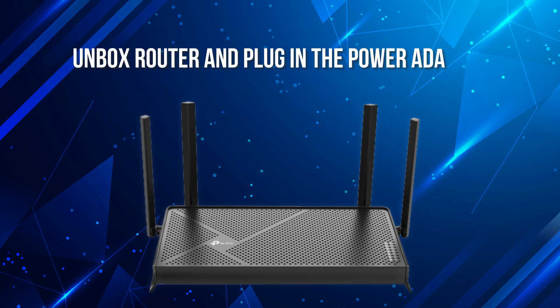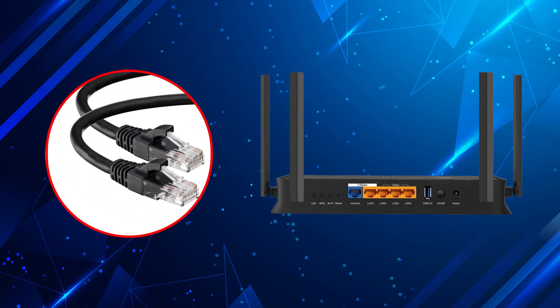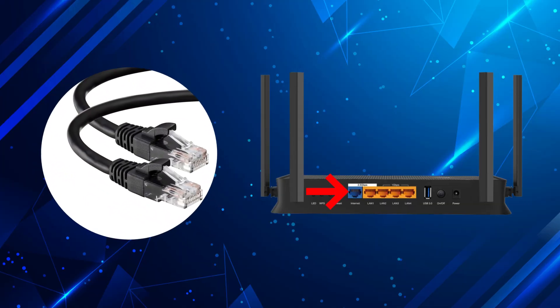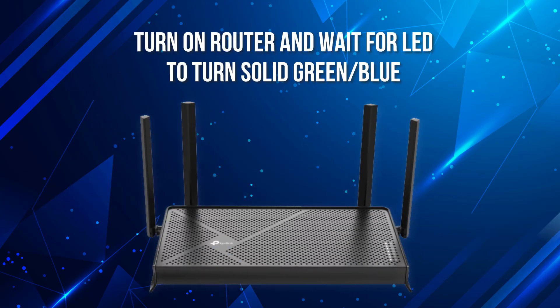First, unbox your router and plug in the power adapter. Then, connect the Ethernet cable from your modem to the WAN port on the back of the router — it's usually blue. Now turn on the router and wait for the LED to turn solid green or blue. This means it's ready to set up.